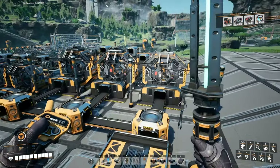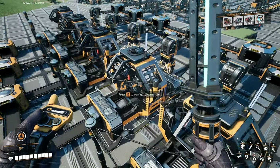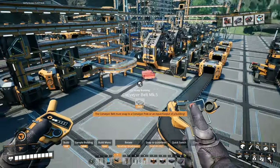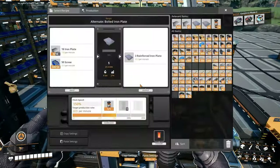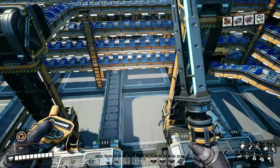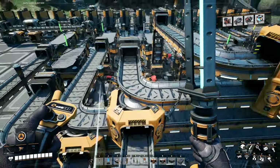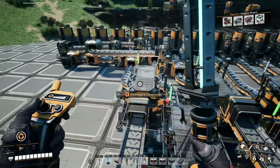And there's our modular frames. What's the bottleneck here? It's reinforced iron plates — once again. What's the bottleneck here? It is iron plates. Did I forget to upgrade something here? Let's follow along. Or are we just not producing enough of these plates? I guess we're not producing enough of these plates.